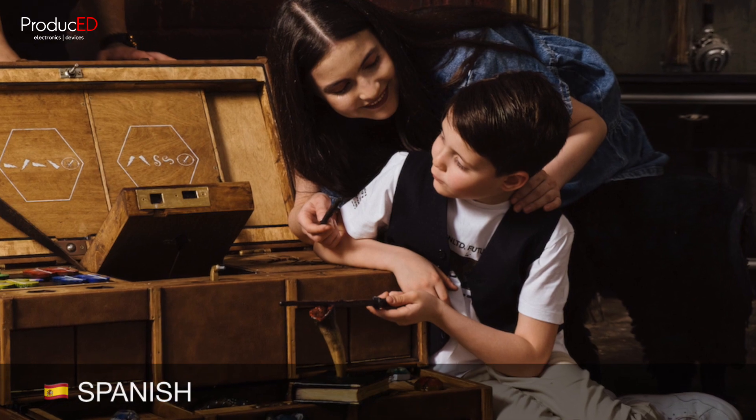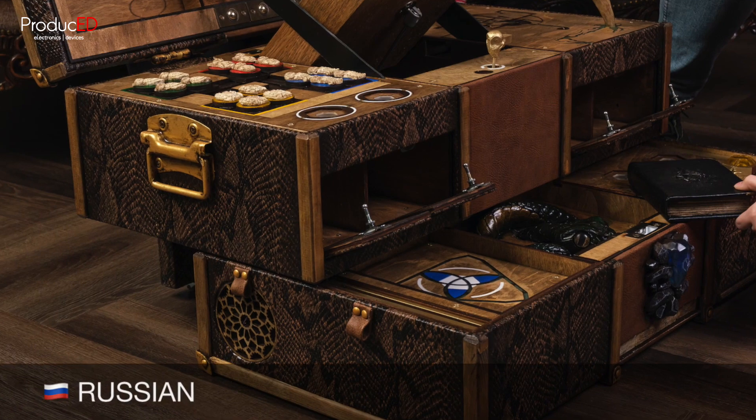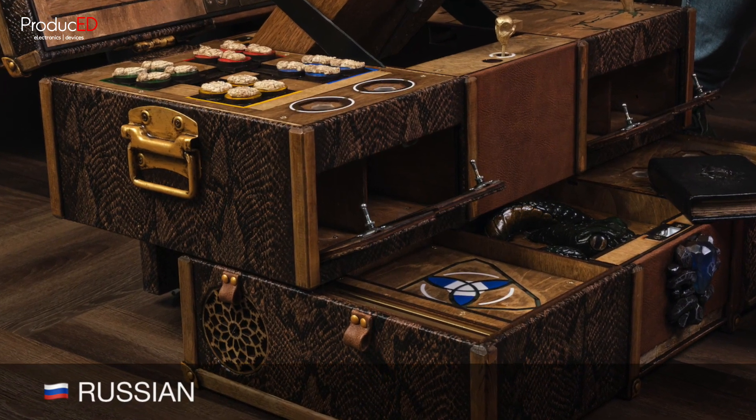Eskudo de armas sin la tapa. Tal vez deberías empezar con eso. Gherb na kryshke. Vosmôžno stoit načat s nigo.